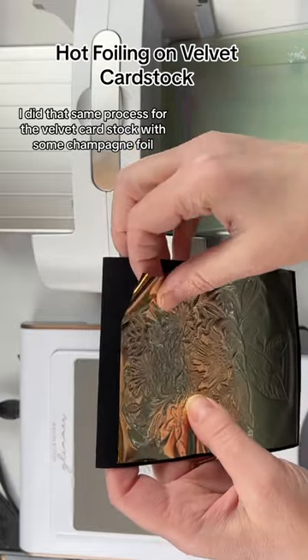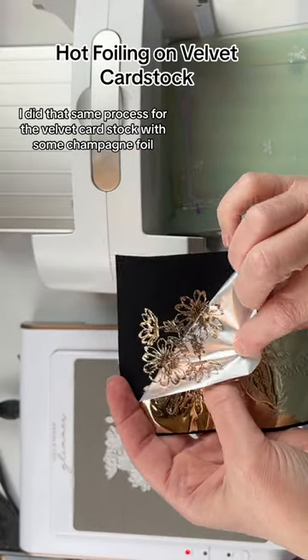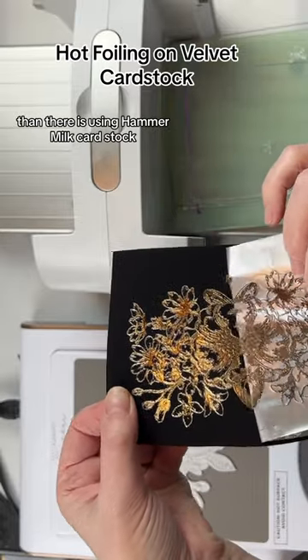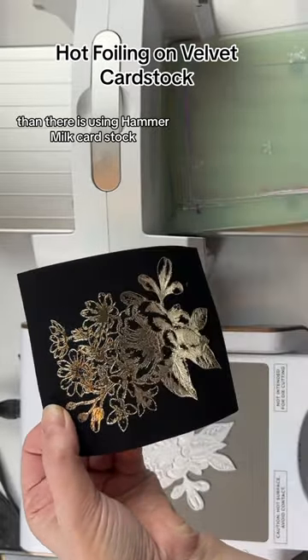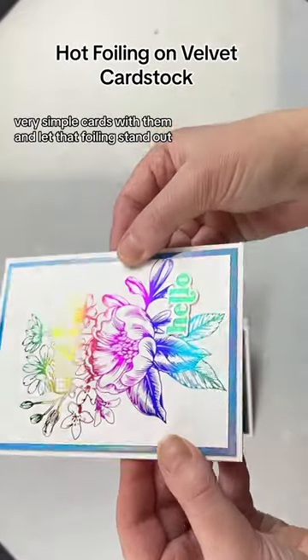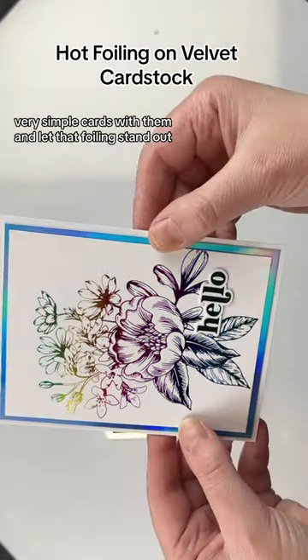I did that same process for the velvet cardstock with some champagne foil, and look at this. There is definitely more foil on there than there is using hammer mill cardstock, but I actually didn't expect it to work this well. I created very, very simple cards with them and let that foiling stand out.